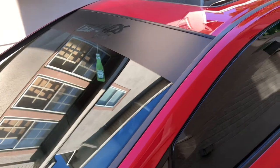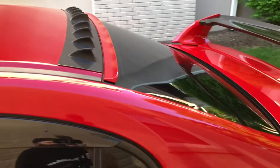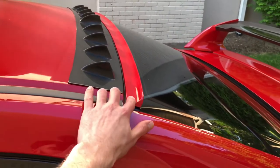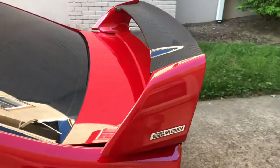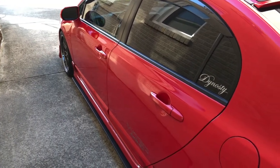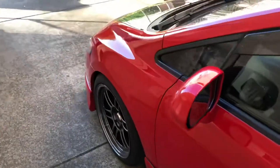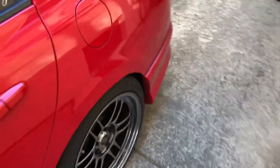I grabbed a few things off his merch drop — got a hat too, they were sold out of shirts but maybe next time. Carbon fiber is addicting — once you start you can't stop. I almost bought carbon fenders for this car off eBay but the seller didn't want to sell at my offer price, so I passed on those. Might be overkill anyway.